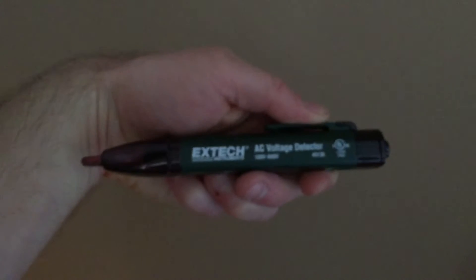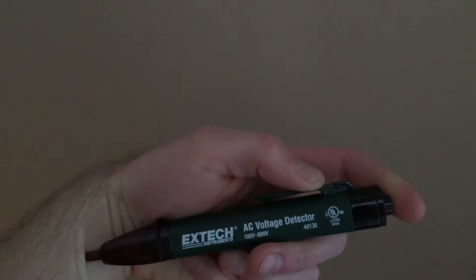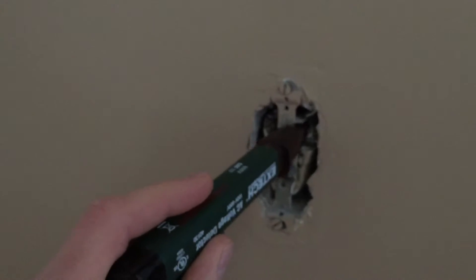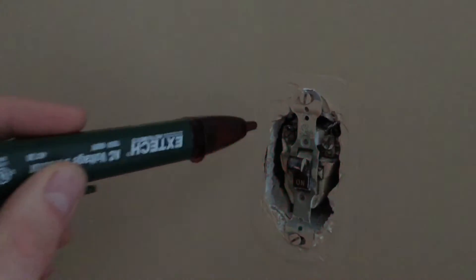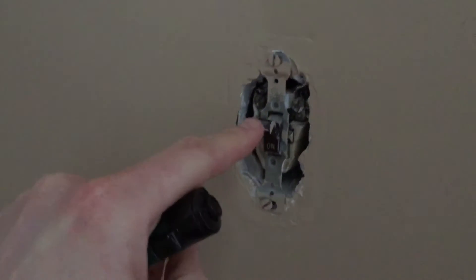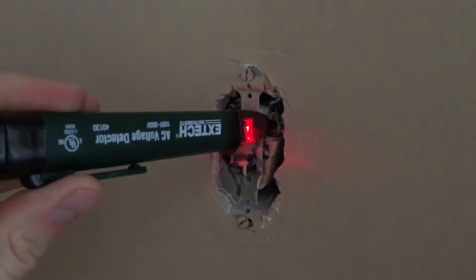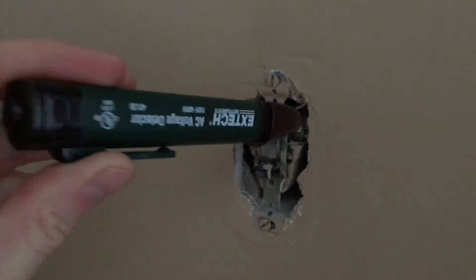First, you're going to want an AC voltage detector like this. Hit that button, make sure you have a battery in there, and test it on a source you know has electricity turned on to verify it's working. Both terminals are now hot, so if I take this switch and turn it off, I get one terminal beeping and one that's not — so I know this is my hot line.